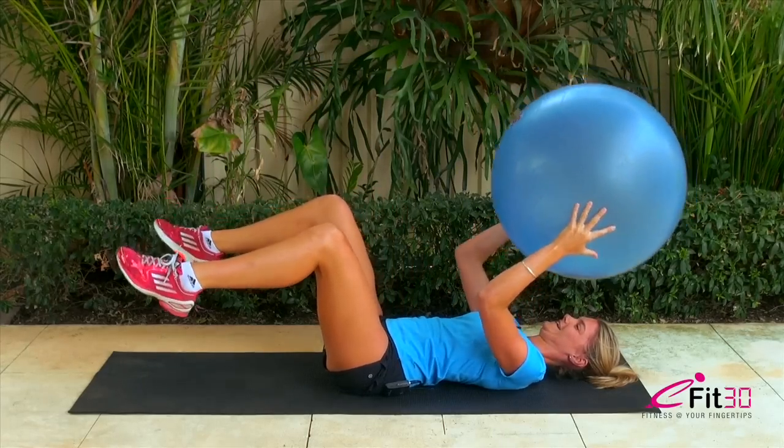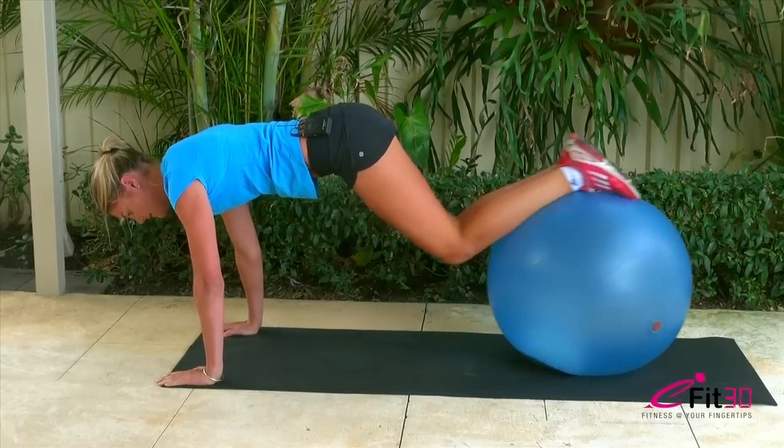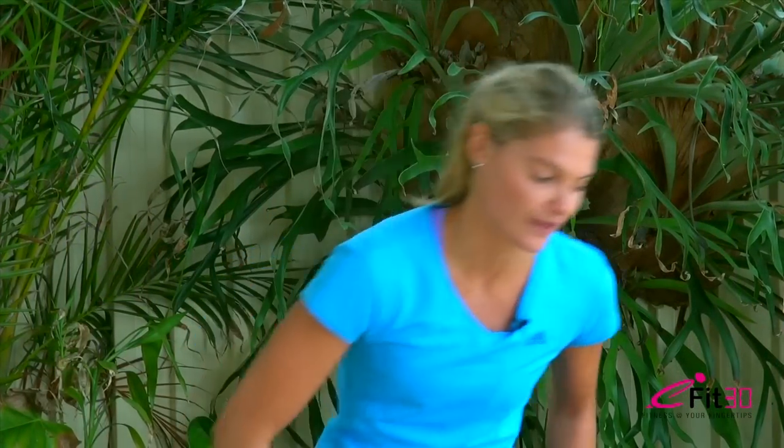We're going to make sure we do a lot of stabilizing, which controls all of our hip flexors and all of our abs. We're going to finish off with some upper arms to make sure that we have a full body workout. Before you start, I just want to make sure that you've got the right ball, so making sure that your knees are parallel to the floor when you're sitting on it. If it's too big or too small you're not going to get the benefits.